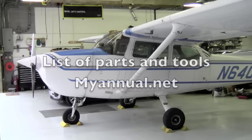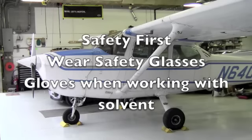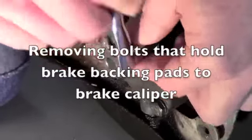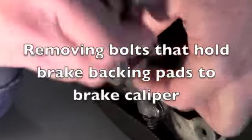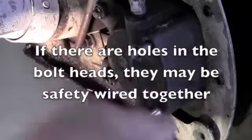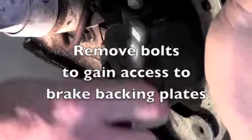For a list of materials and tools needed to perform this and other maintenance tasks, join us at MyAnnual.net. First, remember safety — your safety glasses and your gloves, since we'll be handling solvent. To replace the worn brake pads, first we have to remove the brake pad backing plate from the caliper. Then we can remove the backing plates, clean them, and replace the worn brake pads.